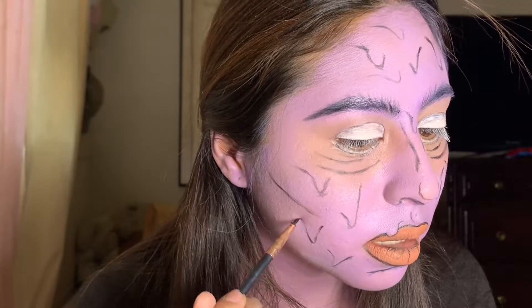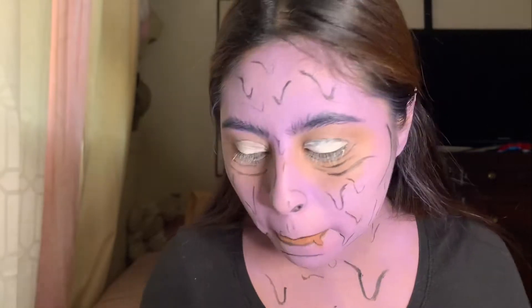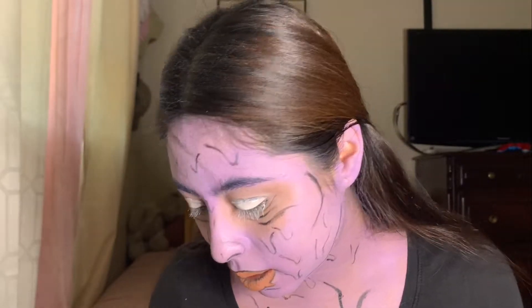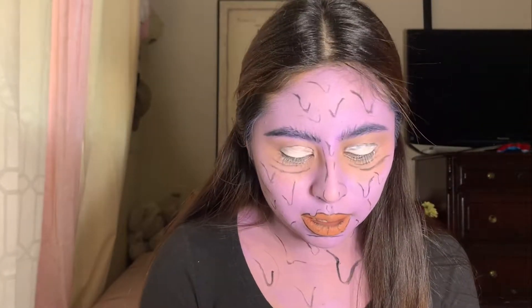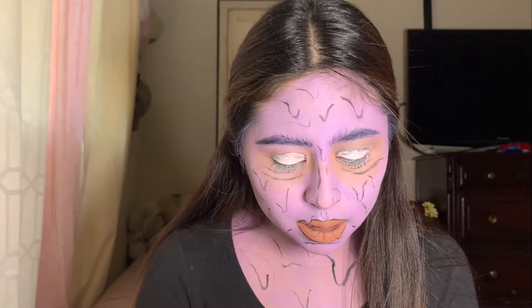I look more like a melted ice cream than a melting human. I meant to do that. I'll glue some of the ashes on. Do I look crazy? I feel like mine doesn't look like hers, but that's okay — it's about creativity.